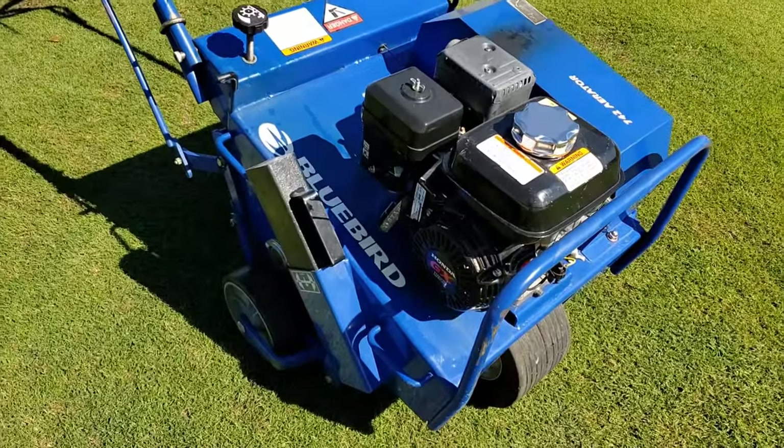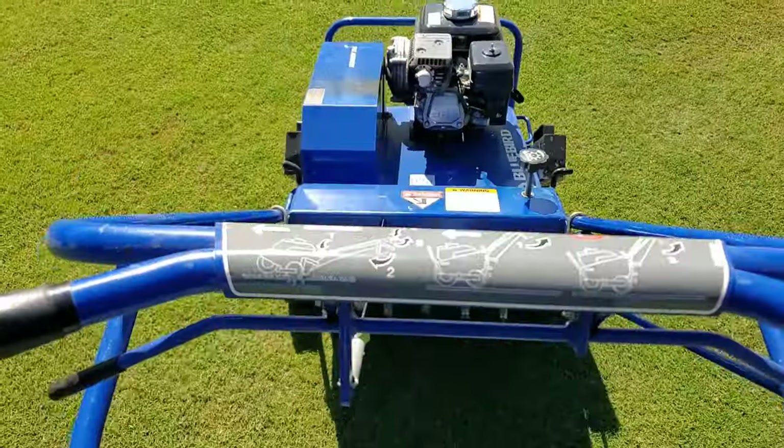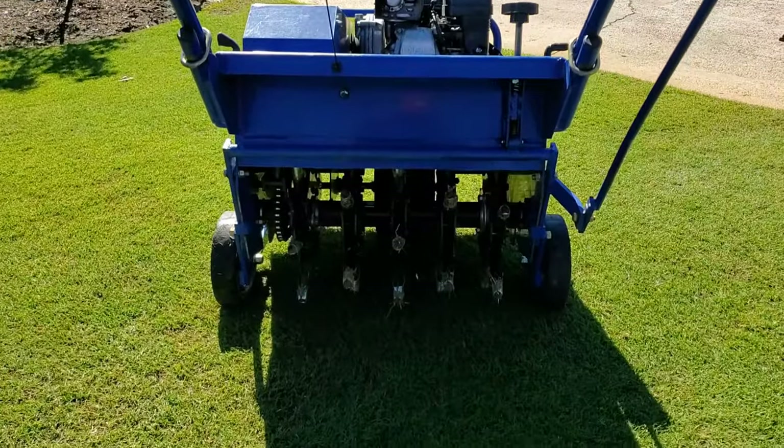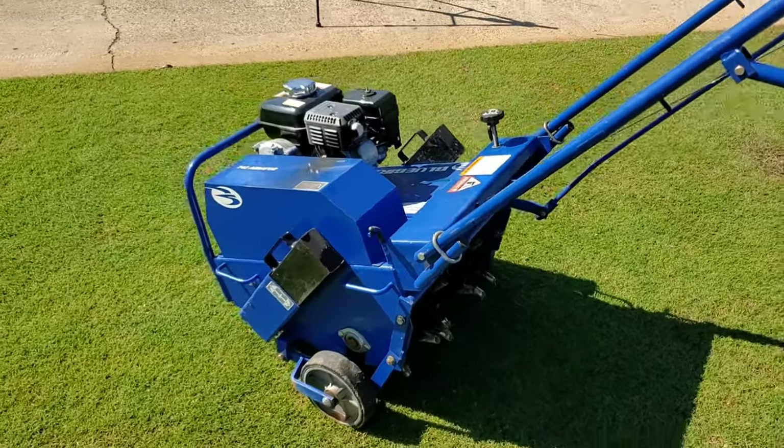This is the Bluebird 742 aerator. This is a five-tine, and it's got weights here on the side to help you get good penetration.